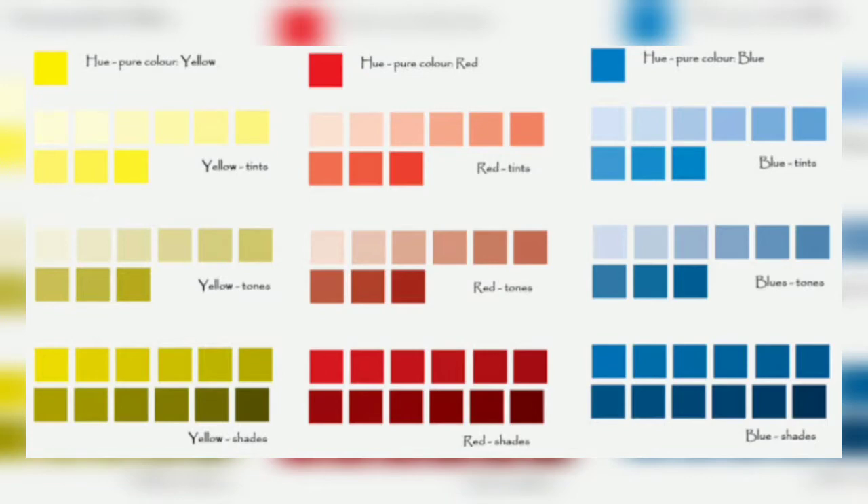Now the question is, will it always be the same tint when I am adding white to any base color? No. As I increase the ratio of white, it will definitely create a lighter tint, and if the ratio of the color is more, then it will be a darker tint. We have to control how much lighter we want it, and you can create your own color palette mixing tones and shades, with separate sections for cool and warm colors, or primary and secondary colors.